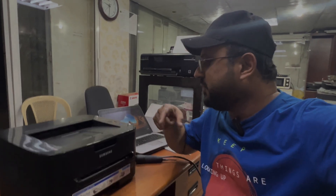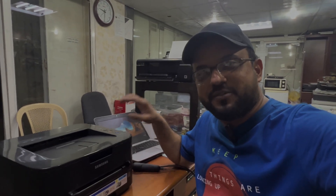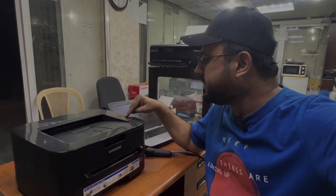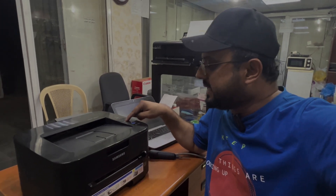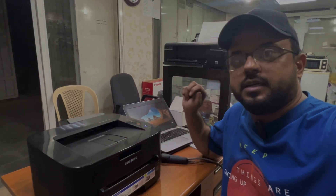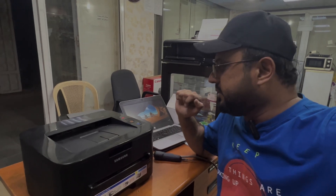If you want to print a test page to see if the printing is working fine or not, this is the test page button — the cancel button. We will press and hold the cancel button for a while, and then you will see the light will start blinking. Then let's see what error it will show.